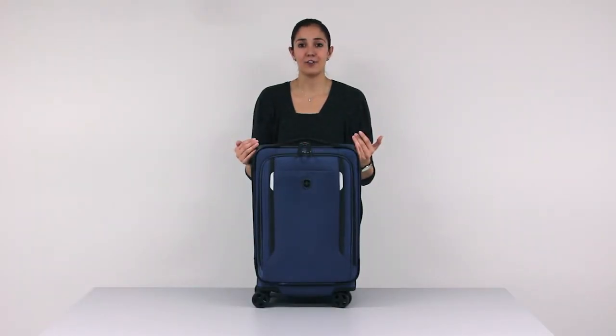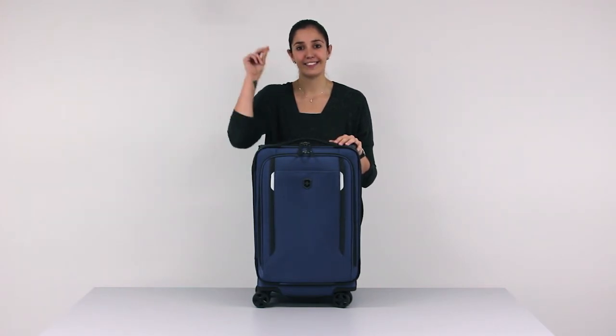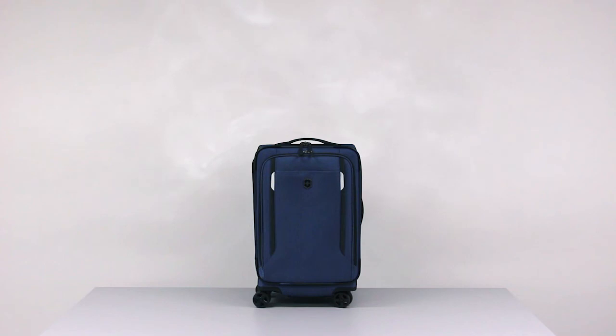This is the carry-on — just imagine how much you can pack in the checked luggage version. The Worx Traveller 5.0 collection really is a bag full of tricks.